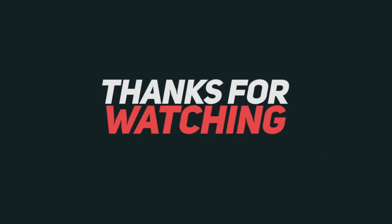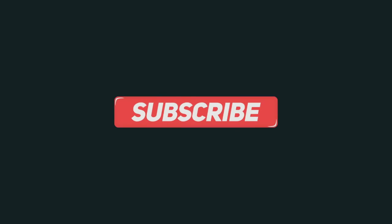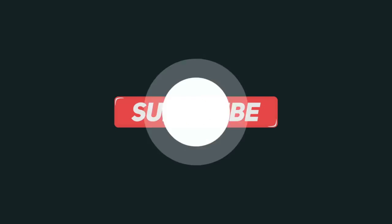Hopefully this helped in your DIY project or finding some emissions component. Thanks for watching — like, subscribe, share, and I'll see you on the next one. Bye-bye.